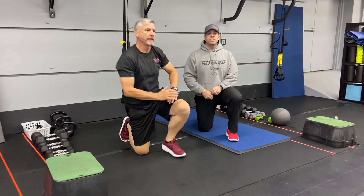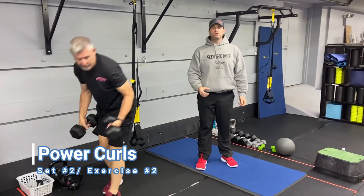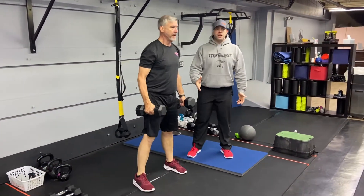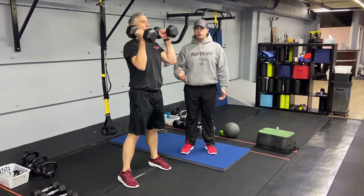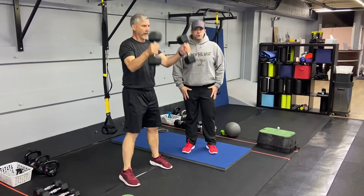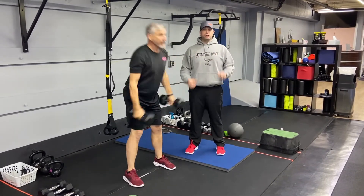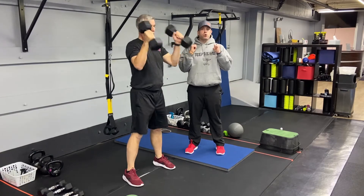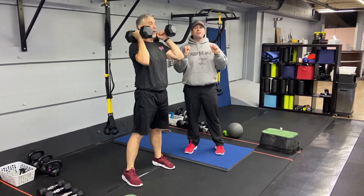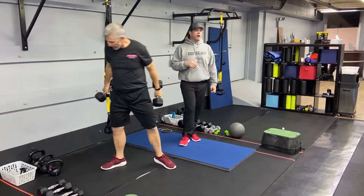Our second exercise is our power curl. Grab a set of dumbbells starting at your side. Use your hips to get everything going — sit that butt back, then drive up through those heels, getting those legs straightened out. We're using those legs to give us the momentum to curl those dumbbells, catch them at your shoulders, swing them back, and drive right back up into that power curl. One good rep at a time.